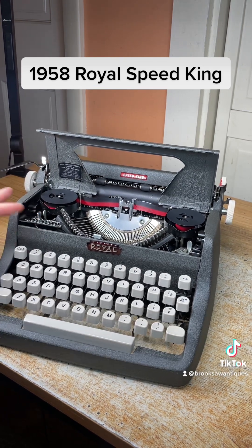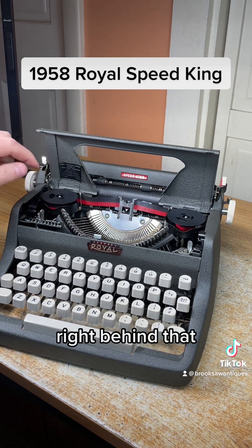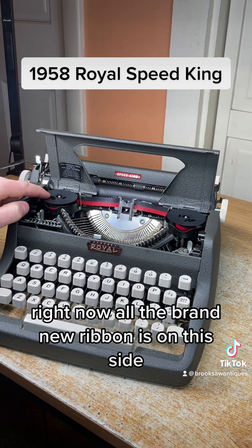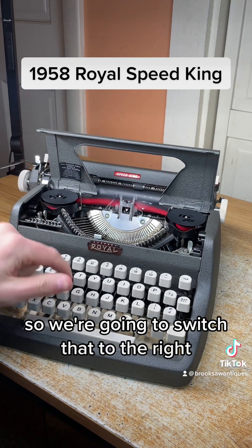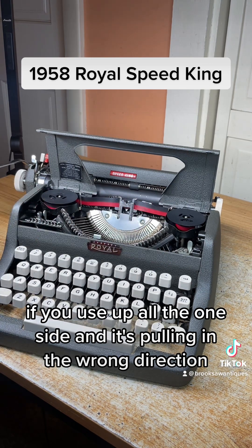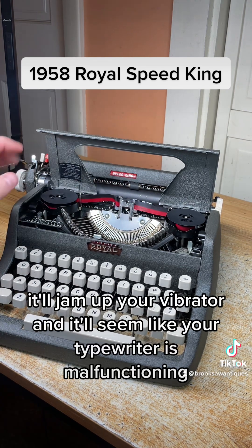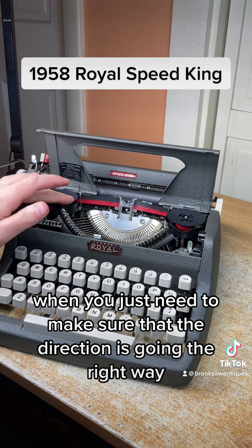It's also got a ribbon direction control right here, right behind that. Right now all the brand new ribbon is on this side, so we want it to pull to the right, so we're going to switch that to the right — it's pulling clockwise to the right. If you use up all of one side and it's pulling in the wrong direction, it'll jam up your vibrator and it'll seem like your typewriter is malfunctioning, when you just need to make sure that the direction is going the right way.